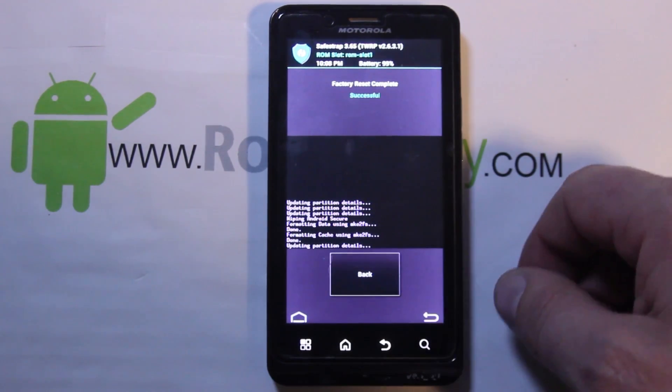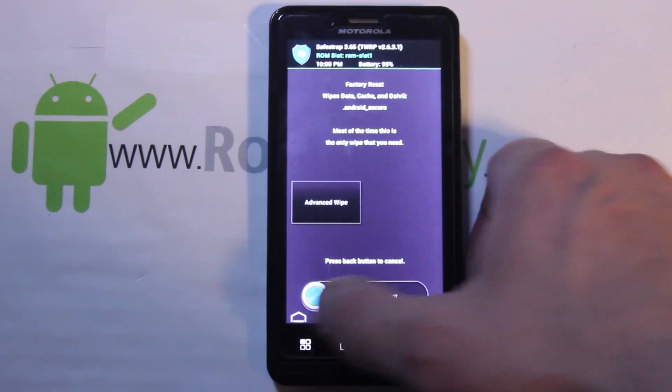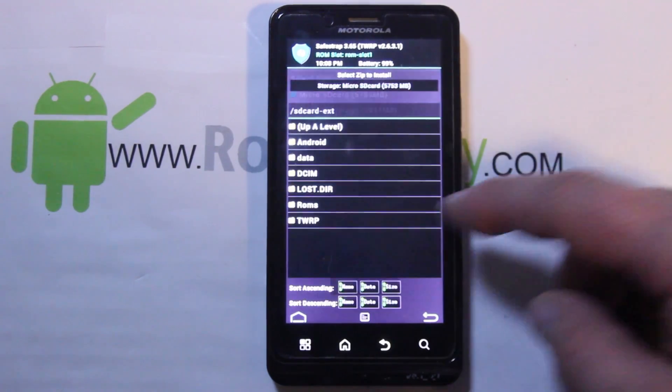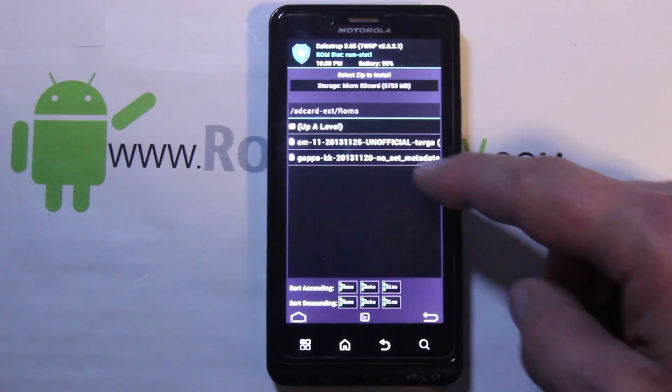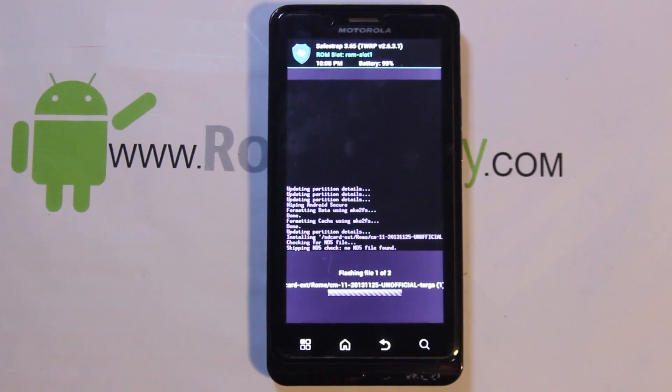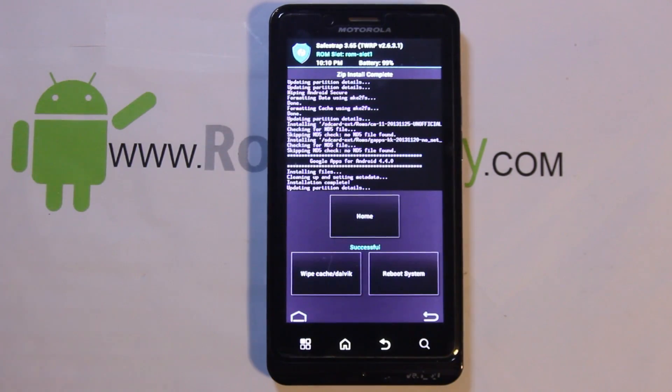Back out and go to Installs. I'm going to go to my external SD card, hit OK, go to ROMs, pick CM, make sure it's listed, add it, then pick the KitKat Google applications and swipe across to install. This install is going to take about a minute and a half. The ROM and Google applications are not really big files — both around 200 megabytes. If you wanted to use this as your main slot, make sure your slot partition for data is a good size, like two gigs.